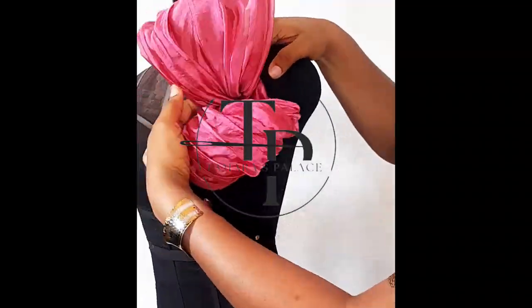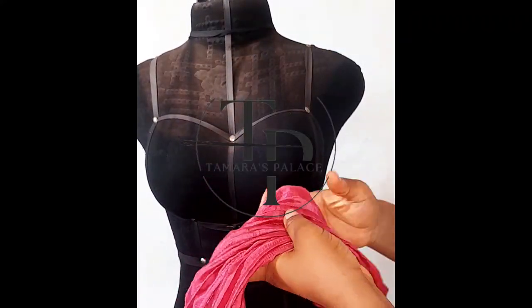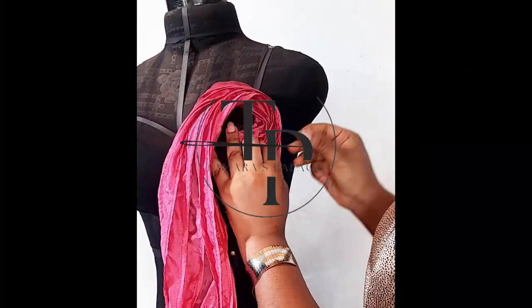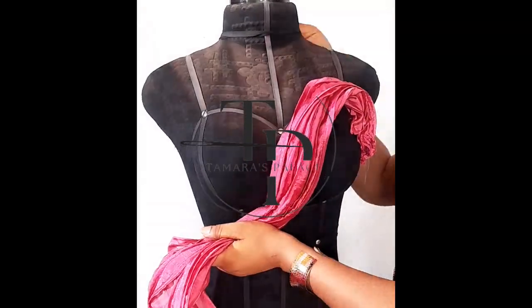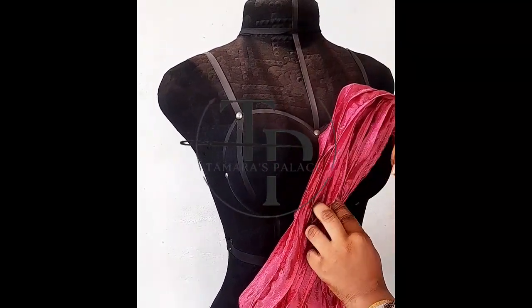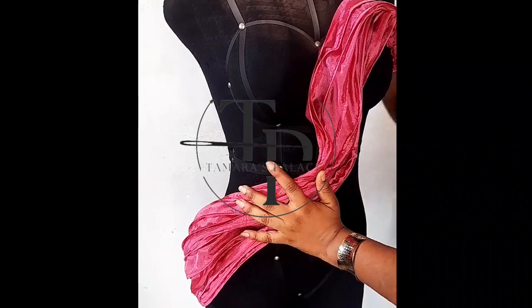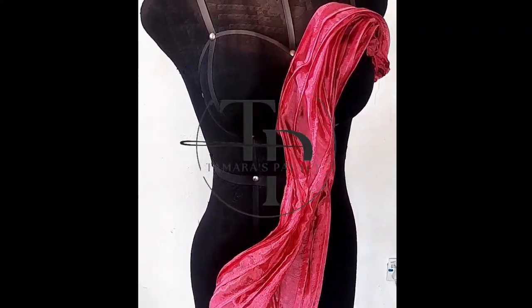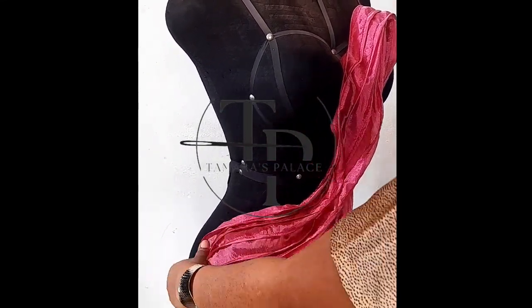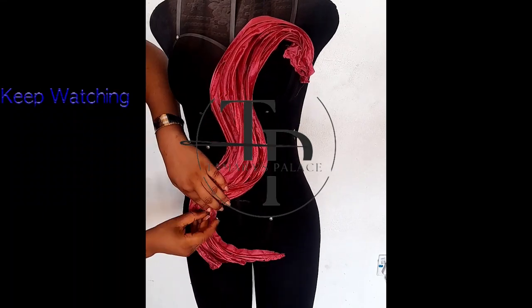This is a style you could definitely use for a haute couture dress, a high-class dress, even a wedding — like the reference picture we used. It gives really classy bridal vibes. When you take the time to sew it down by hand it's going to look amazing. I didn't count how many designs I made — if you counted them, drop it in the comments and let me know.